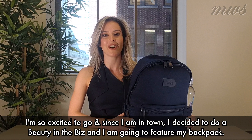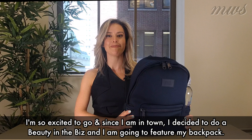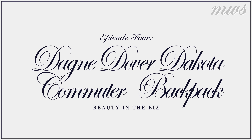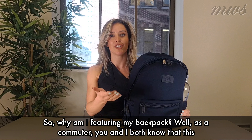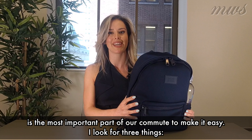So I'm so excited to go, and since I'm in town, I decided to do a Beauty in the Biz. And I'm going to feature my backpack. So why am I featuring my backpack? Well, as a commuter, you and I both know that this is the most important part of our commute — to make it easy.